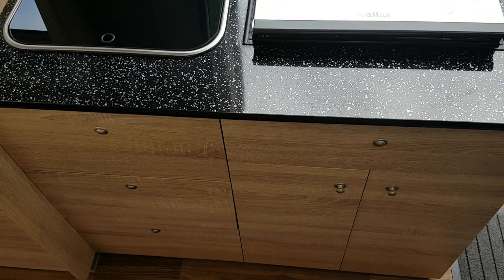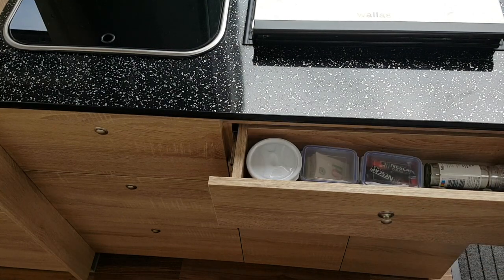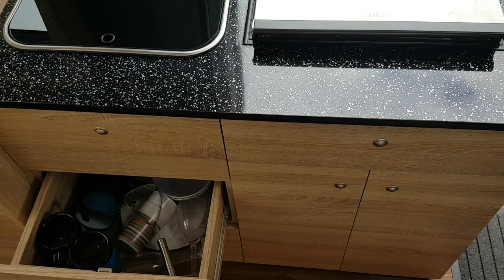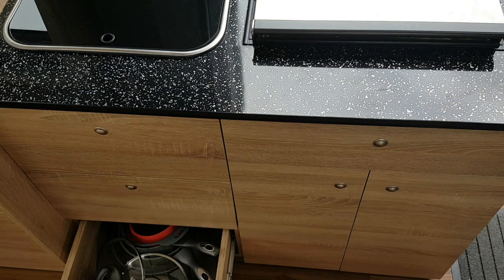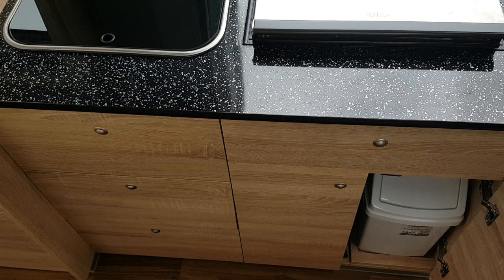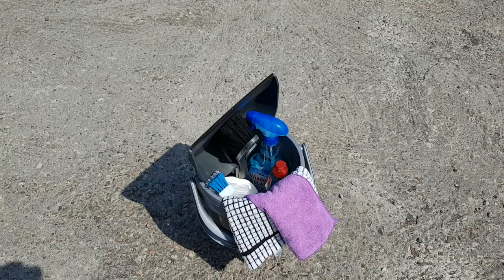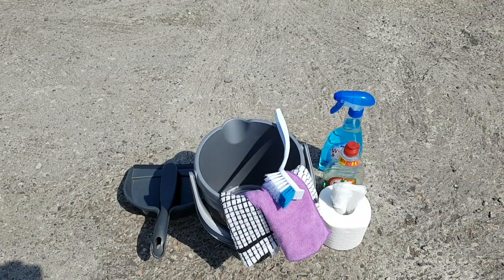Storage drawers are under the cooker: a small drawer for condiments, your cutlery drawer, plates, bowls and cups, and pots and pans. In the cupboard you will find a small bin and your cleaning kit. A cleaning kit is provided with everything you might need, such as a dish cloth, brush and shovel and washing up liquid.